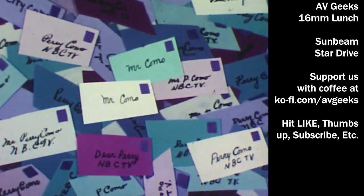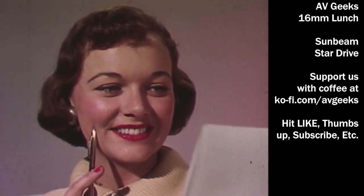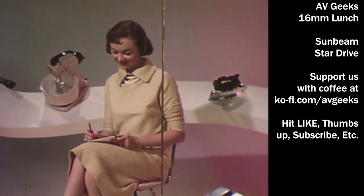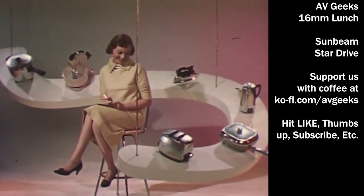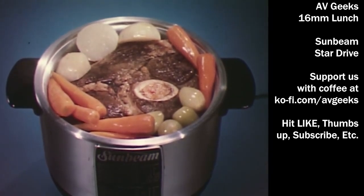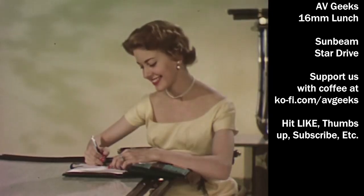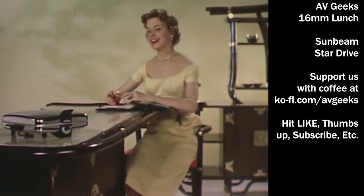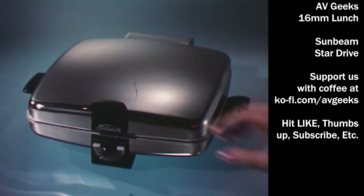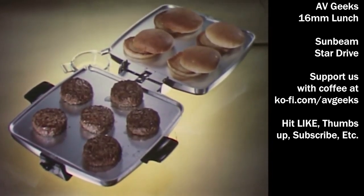Letters, we get letters, we get stacks and stacks of letters. Dear Perry, will you be so kind to tell all your guests about the stars we like best? Dear Perry, the Sunbeam cooker and deep fryer is the star in our home — it does everything easier and better, including deep frying our favorite foods to golden brown perfection. Dear Perry, the favorite with my family is our new Sunbeam waffle baker and grill. I wish you could see how even, how uniform, golden brown it makes waffles, and I like the way Sunbeam's interchangeable grids are so easy to use for grilling too.